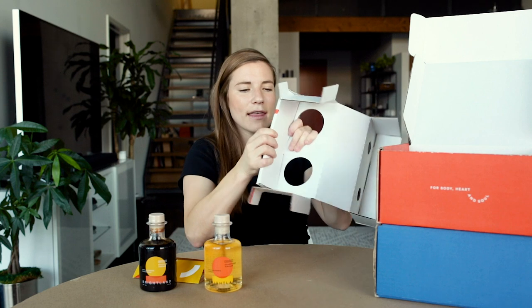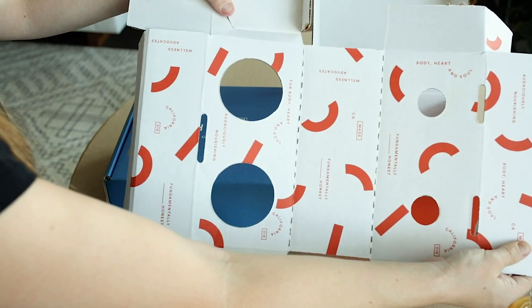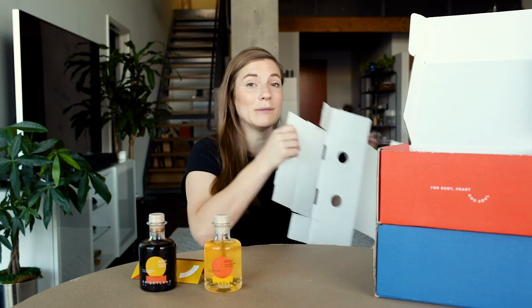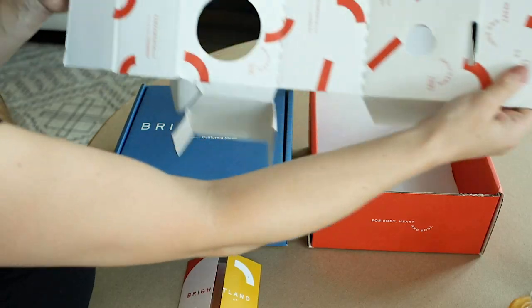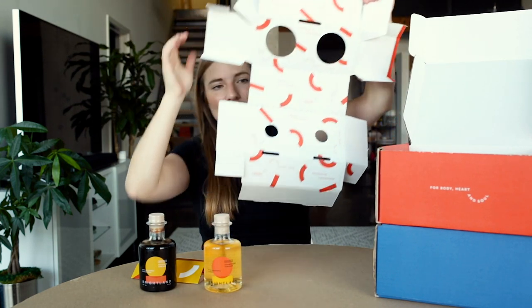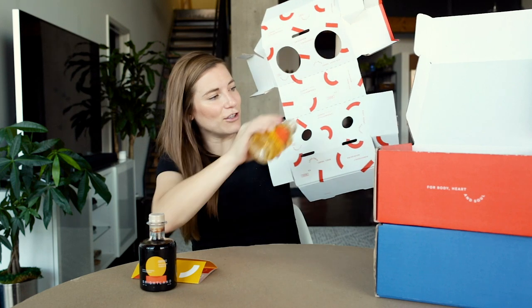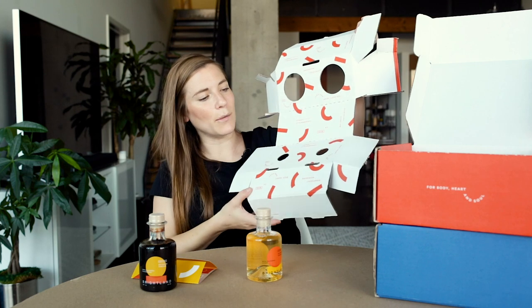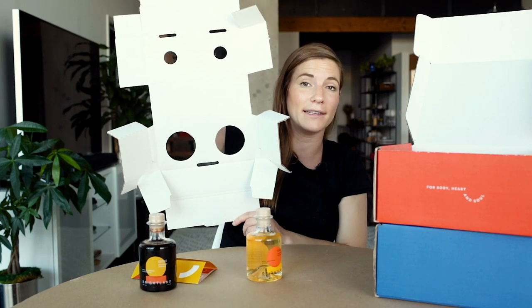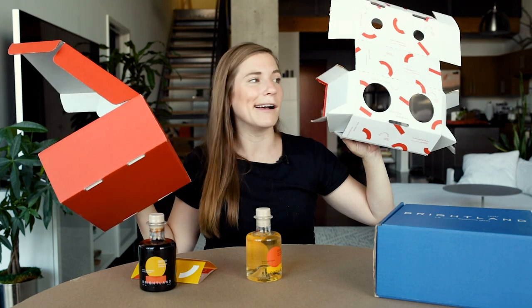Everything made of corrugated starts flat — everything. That means you can make it back into a flat piece of material, which is really helpful for understanding how the item was engineered and also helpful for recycling. The responsible thing to do is to flatten out your corrugate so it doesn't take up as much space in recycling bins. When I flatten this out, I can see it's effectively just a big sheet with holes in it — the hole that's the shape for the base and the hole that's the shape for the top. Only one side is printed; the other side is left plain white. These two things can be recycled in your blue bin together along with the collateral card — everything is paper-based, easy to recycle, no muss, no fuss.